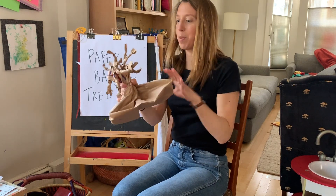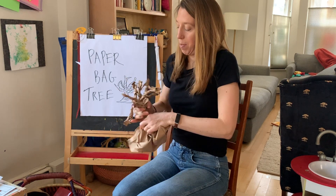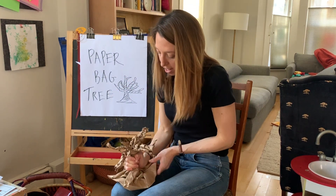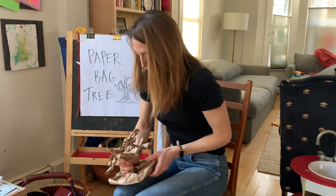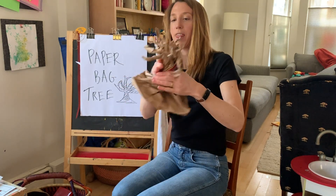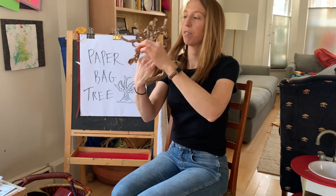Okay, so I've twisted all my branches. Now I'm going to twist the trunk again. Make sure everything's nice and tight and get it flat. Then I can arrange the branches however I want.